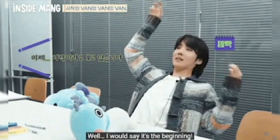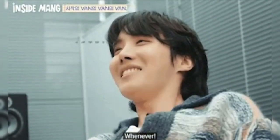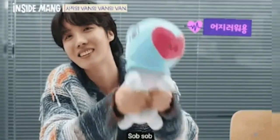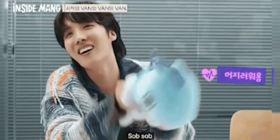However, this is only the beginning of his journey creating Mang's true face and new design. We'll just have to tune in next week to see what happens next.